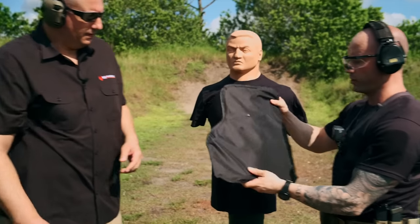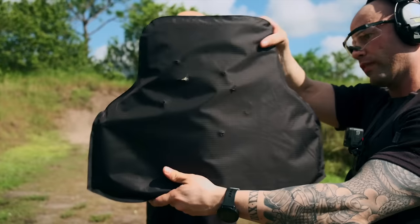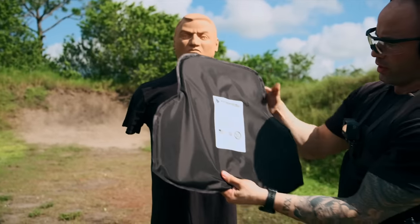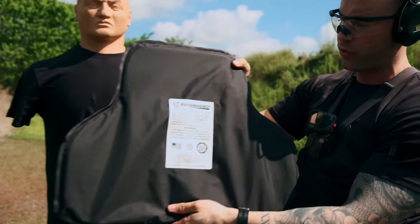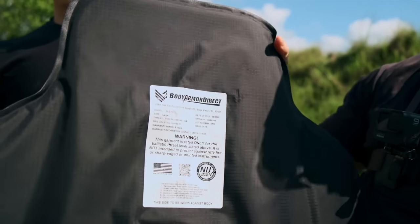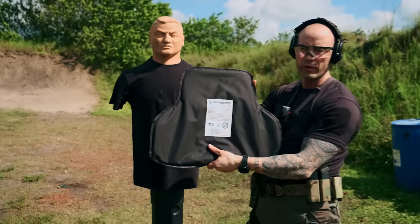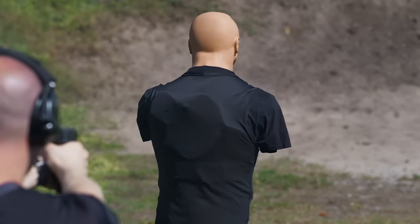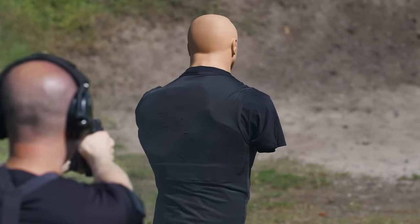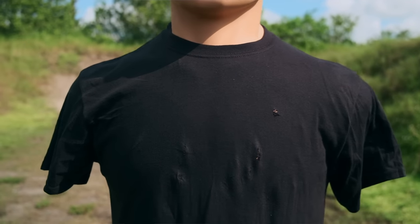Here we go. All right, so this is the 45 caliber shots. All center mass. Now I'm going to flip it around. What I have is one minor, minor tear. This is not penetration. What this is, is transformation of energy. This is under a quarter of an inch thick, and it's stopping 45 ACP at 230 grain. So no vital organs in the upper thoracic cavity have been damaged to the fact of deadly trauma. If you see some tearing on the shirt, that's not penetration. It's not a magic trick. It's just transfer of energy.